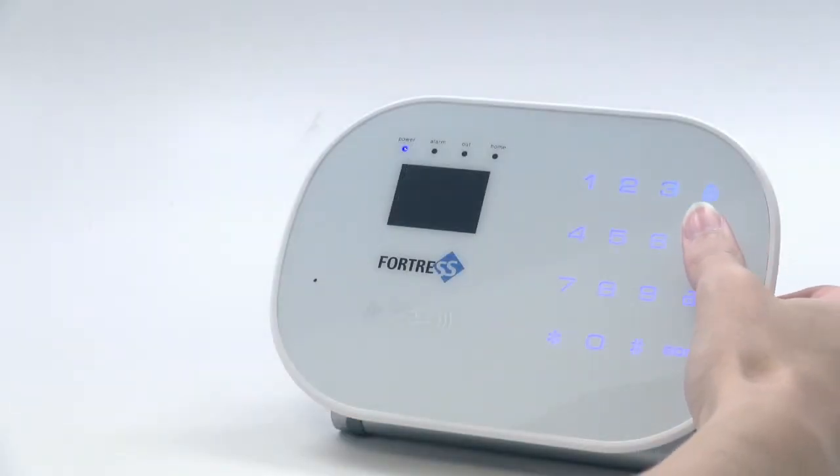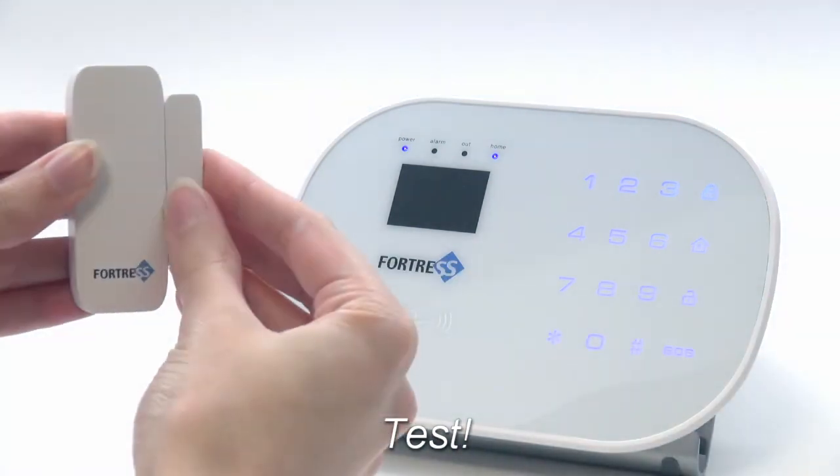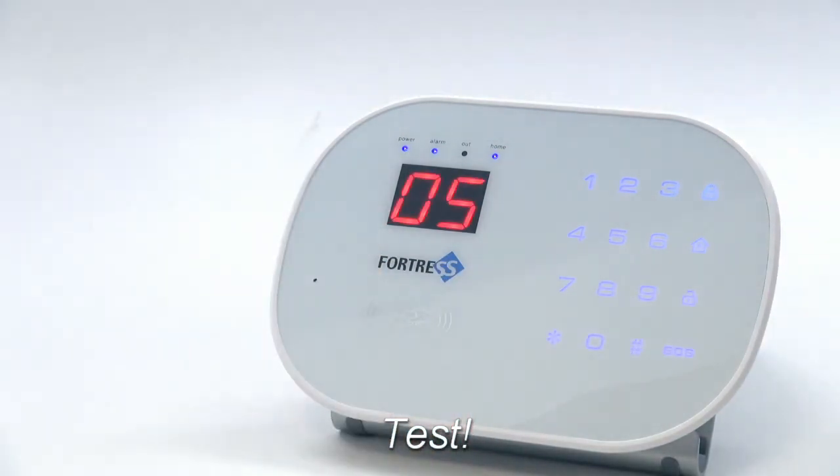You can test it by arming the system, then triggering that sensor. The zone number will appear on the screen and if connected, the sirens will sound.